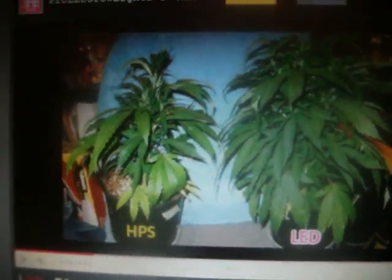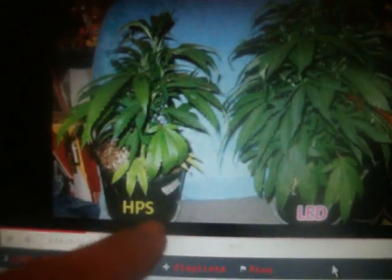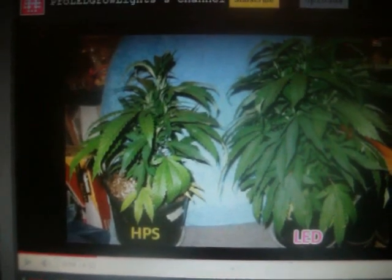They're not feeding it any nutrients. That is bullshit. That's what pisses me off about these guys — they lie to people and their tests are full of holes. And that's the Pro LED grow lights guys. I'll promote how horrible you're doing. That is bullshit right there.